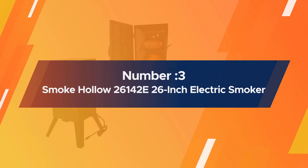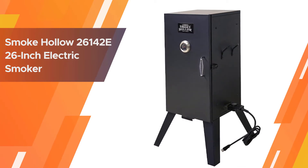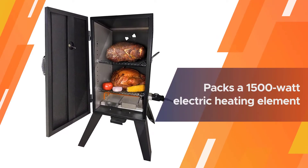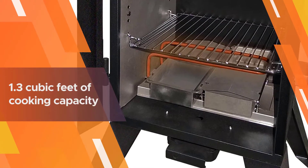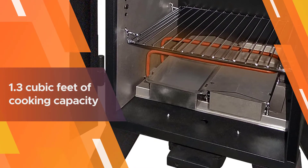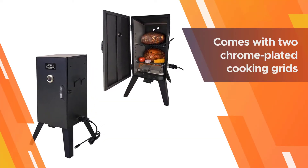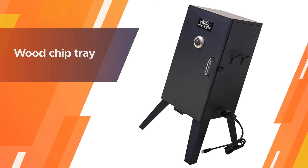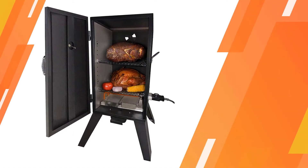Number three: Smoke Hollow 26142E 26-inch Electric Smoker. Available in both 26 and 30 inches, you can save a few bucks if you won't be cooking large volumes, or pay a little extra for more space. The 26-inch model packs a 1500-watt electric heating element and 1.3 cubic feet of cooking capacity, with two chrome-plated cooking grids adjustable to variable heights. The design features a heating element at the bottom, then a wood chip tray and water pan above, making operation very simple.